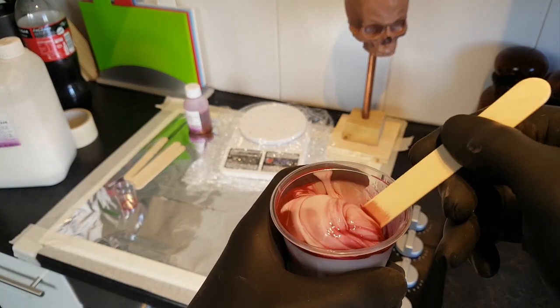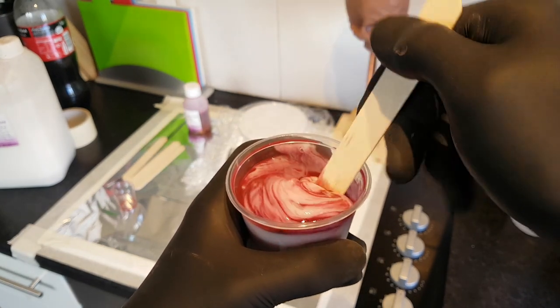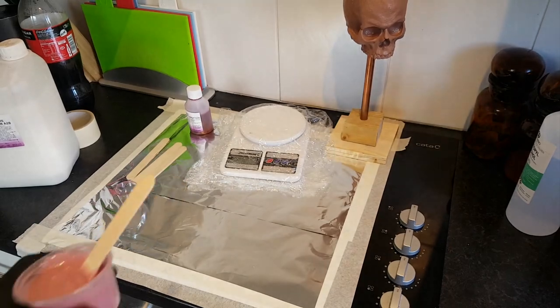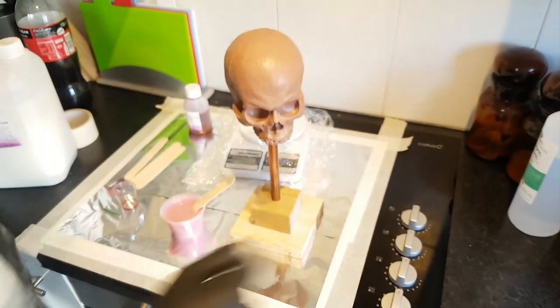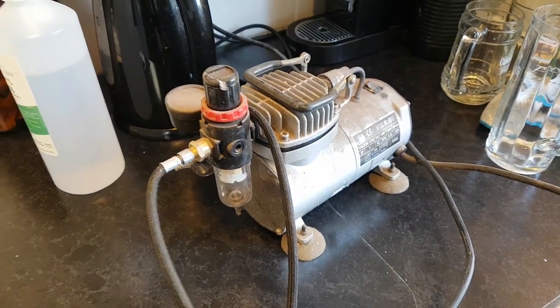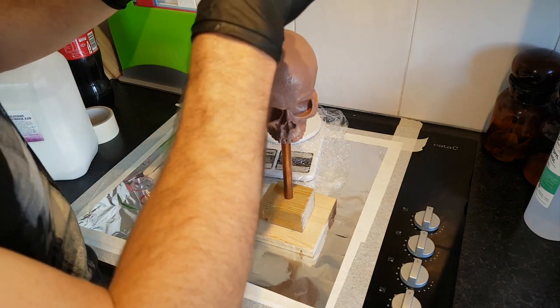I'm mixing my catalyst and silicone together, being careful not to push it over the sides of the mixing cup. I really like these condiment bowls from a restaurant supplier shop — they're just really useful. The method I'm using is to add a layer of silicone over the sculpture by introducing it to the top and allowing it to drip down, then using an airbrush to blow the silicone into the details. That way I don't risk stabbing the sculpture with a sculpting tool.